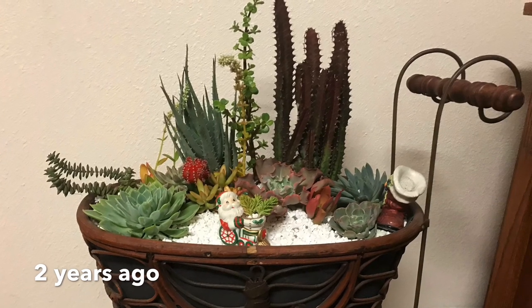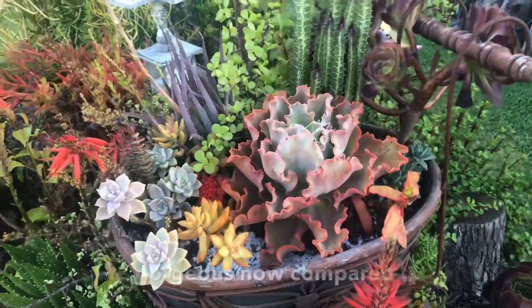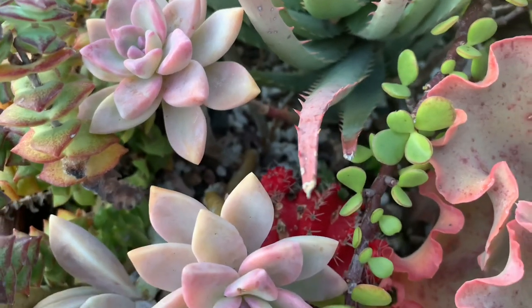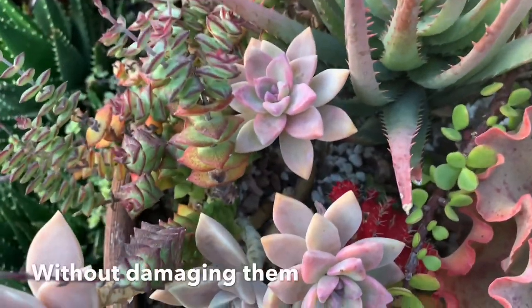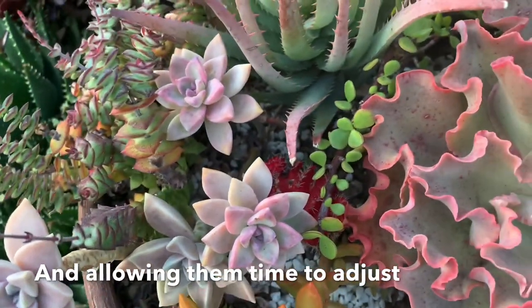This is how the arrangement looked two years ago, and this is how it looks now. I'm sure you would agree that the plants are even more gorgeous now compared to before. Succulent plants can become colorful without damaging them by slowly transitioning them to full sun and allowing them enough time to adjust.